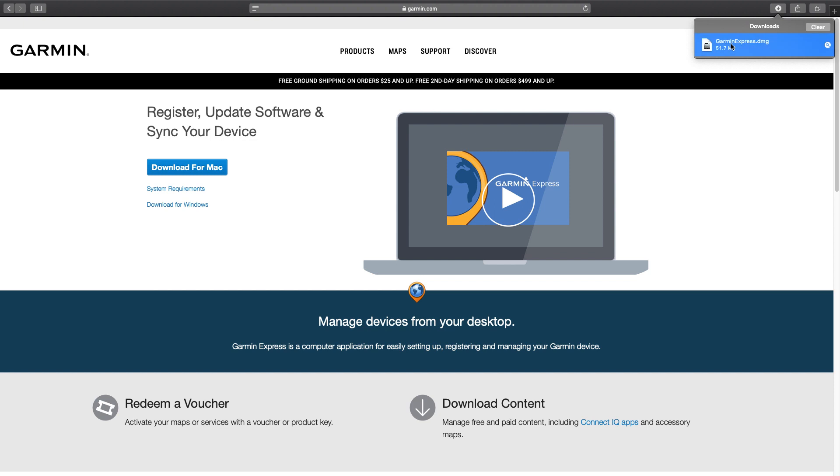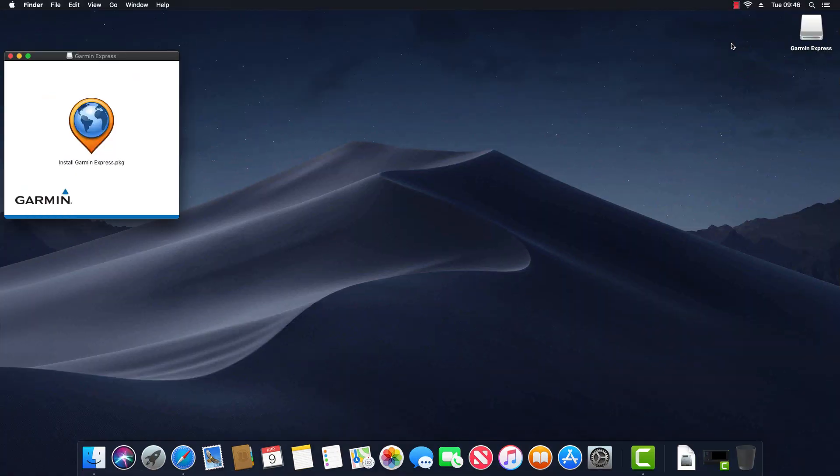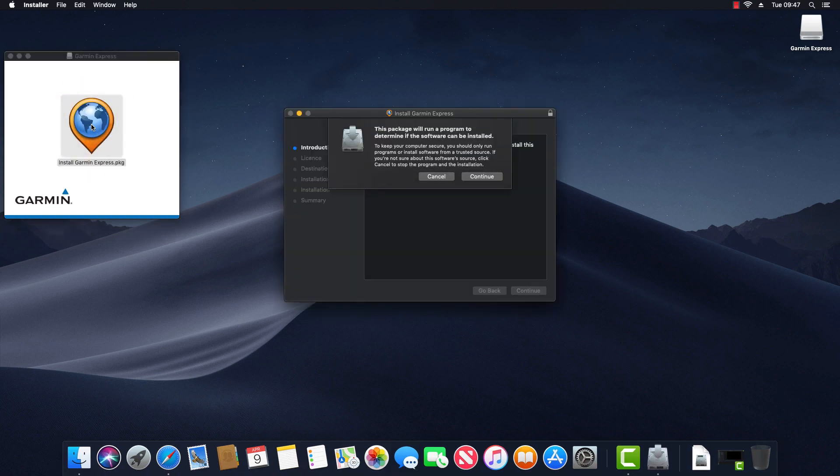Next click on Show Downloads and double click on garminexpress.dmg, and then double click on install garminexpress.pkg. This launches the installer.